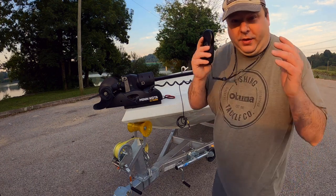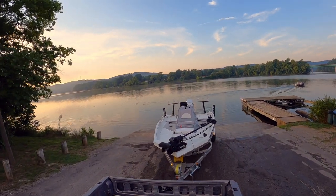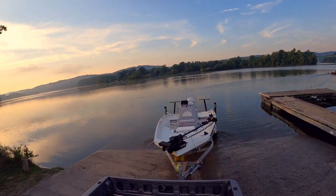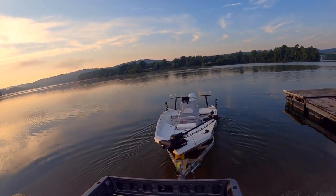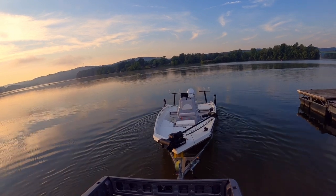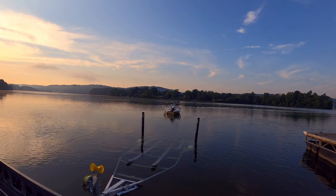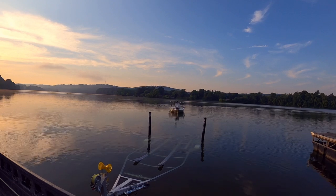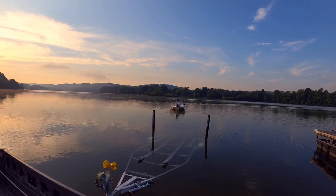Let's do a one-year review of the Lazy Man's trolling motor. It's going to fall in the water right when I launch the boat. And spot lock it.